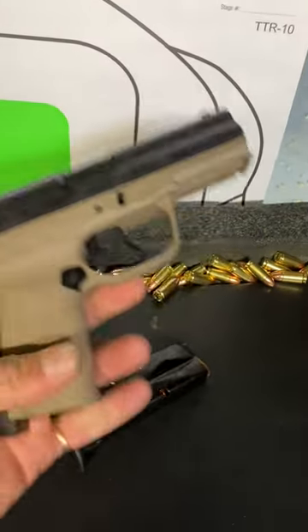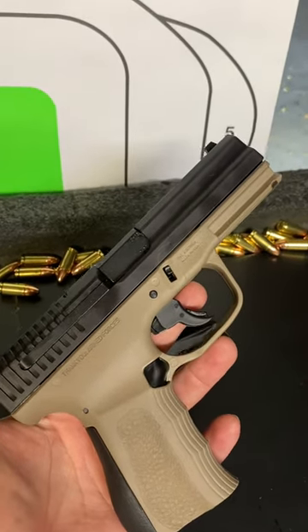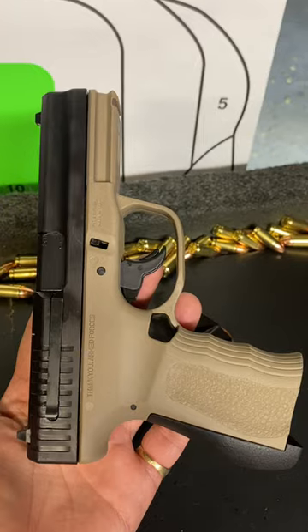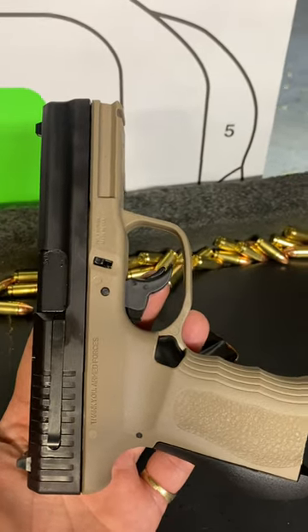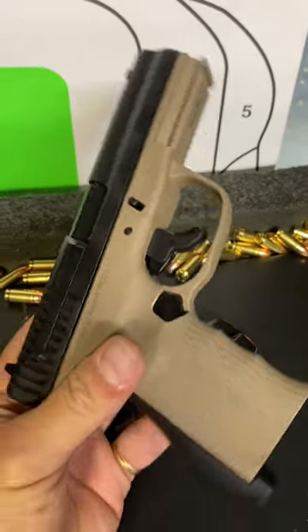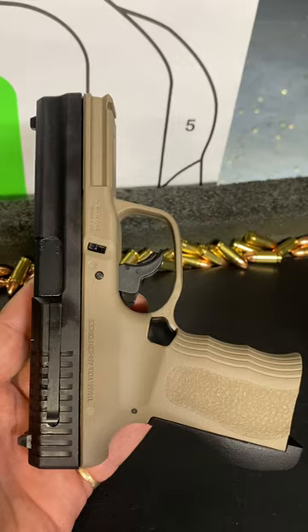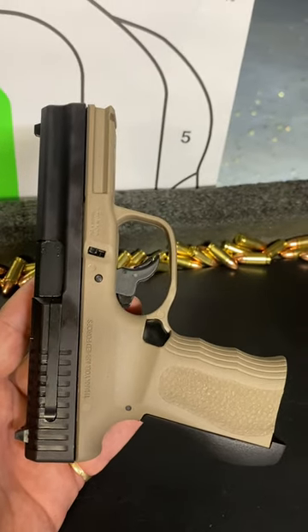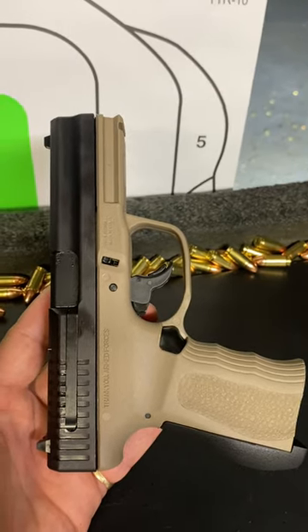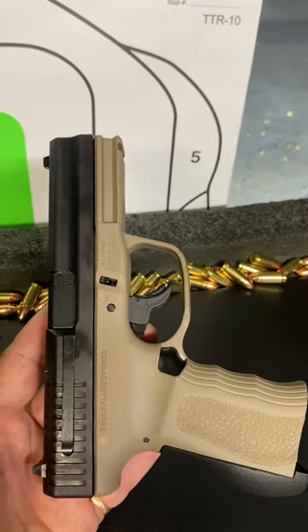We're at the range today and I just picked up a nine millimeter FMK second generation C91. The gun is made in California, and I decided to support companies that are trying against the stream. This is a very affordable firearm — I just picked it up for $289 in California. Right now we're going to try to shoot it straight out of the box and see what happens: jams, double feeds, failures to extract, all that good stuff.